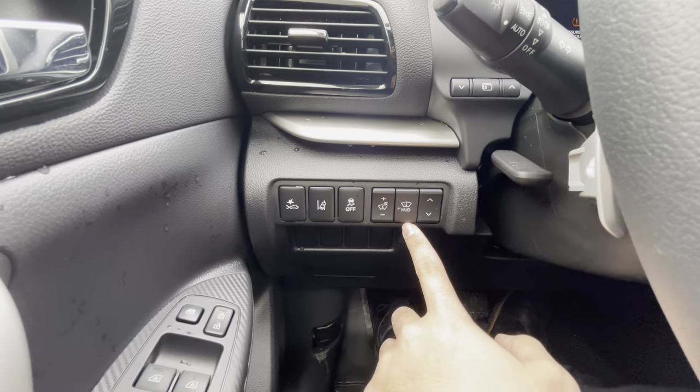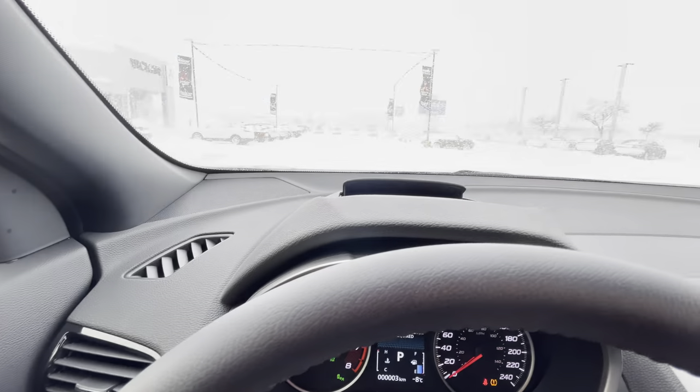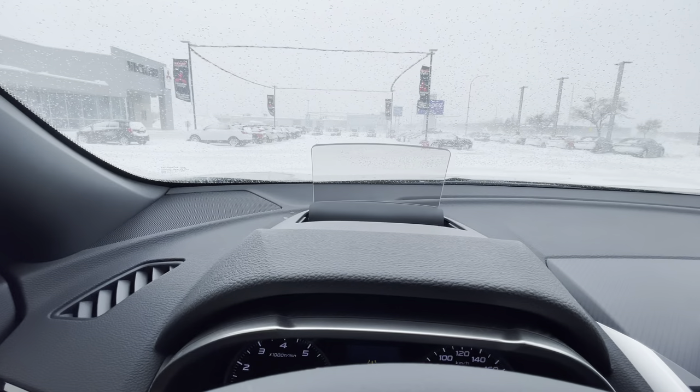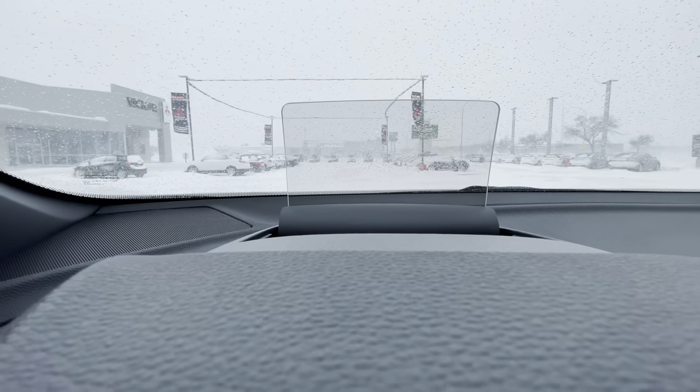A little bit about the heads-up display: you just click it right here and it pops up like that. The heads-up display is only viewable to the driver.